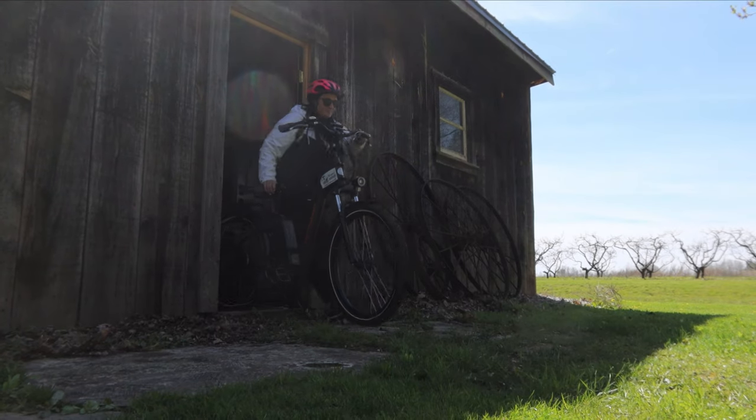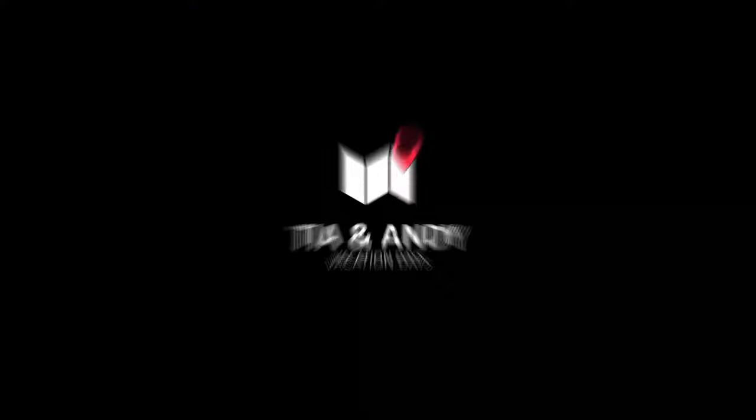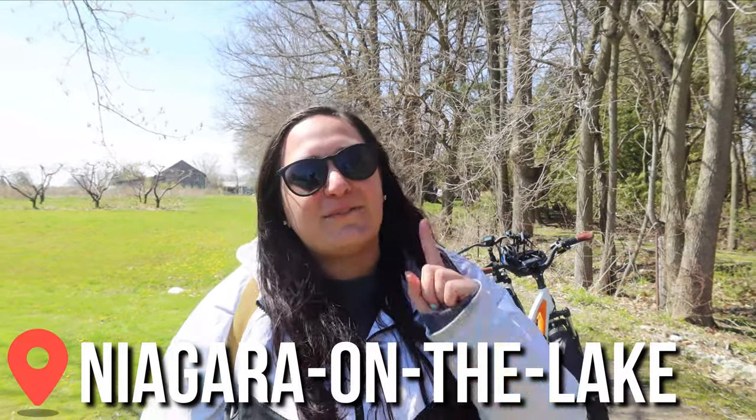In this video we're excited to bring you along with us to a Niagara e-bikes tour. Good morning, we are here on a beautiful Saturday morning at Niagara-on-the-Lake and we are super excited because we're trying something very new but also in our wheelhouse — we are going to be going on a tour of Niagara-on-the-Lake on e-bikes.